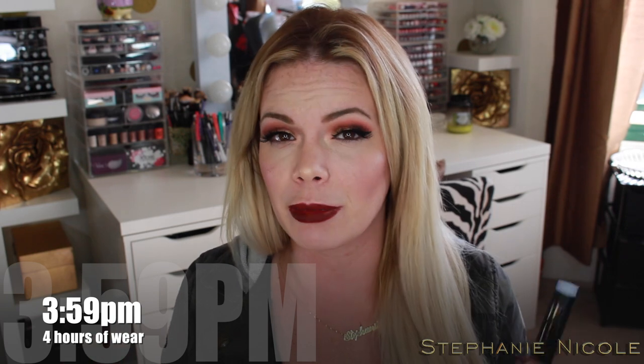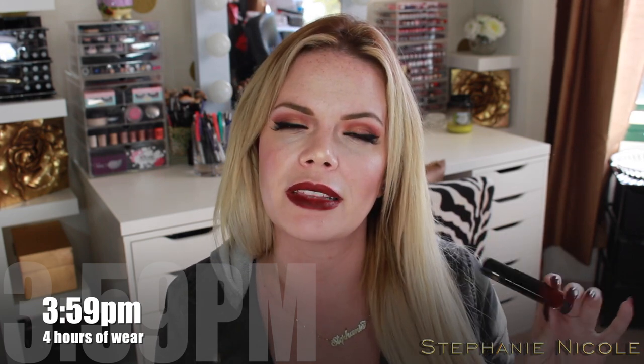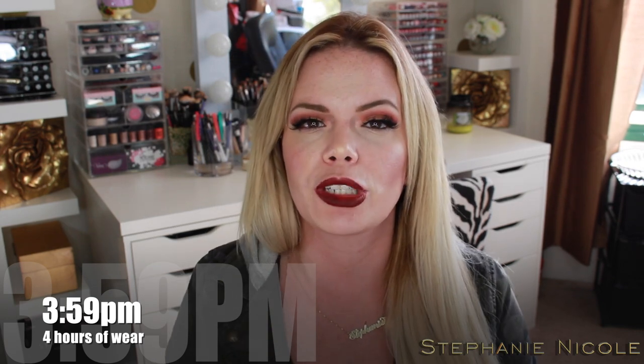Something I really like: these are a matte lipstick — my lips are not shiny at all — but very, very comfortable to wear. All of the wear issues happened in the first hour and a half, so if I didn't have it with me to touch up I'd be looking crazy. These are vegan and cruelty free, which is great. They do claim on their website that these are five-plus hours and kiss proof. I don't think they're going to be kiss proof, but we shall see. I'll see you in another four hours.